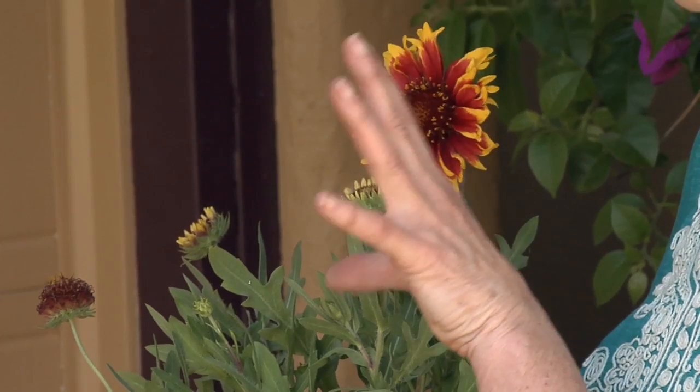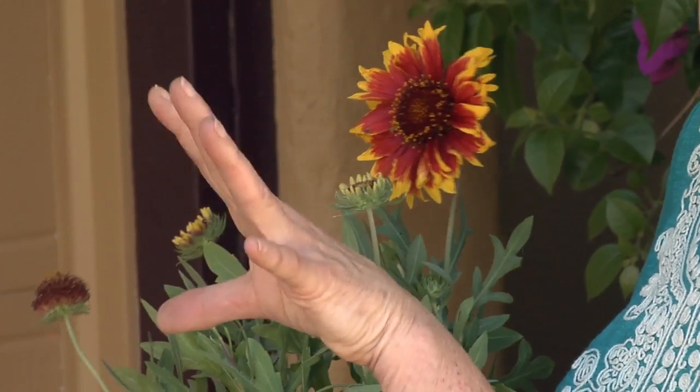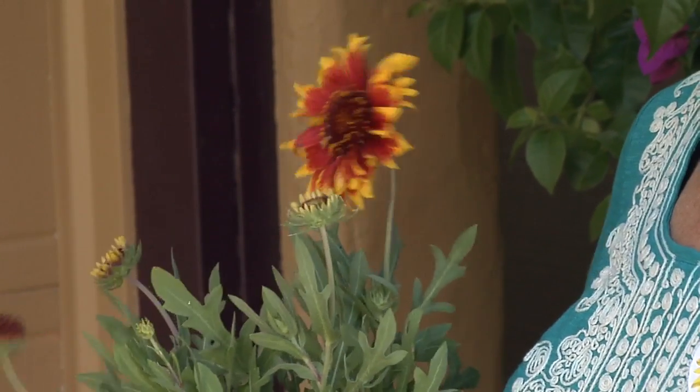Things that butterflies like: they like sun — they really like sun — and they like a protected area. They don't like a lot of wind, so if you're in a really windy area you might not get a lot of butterflies. They also like a